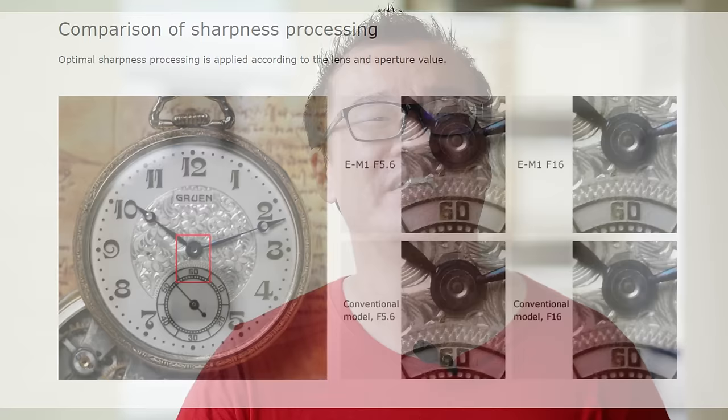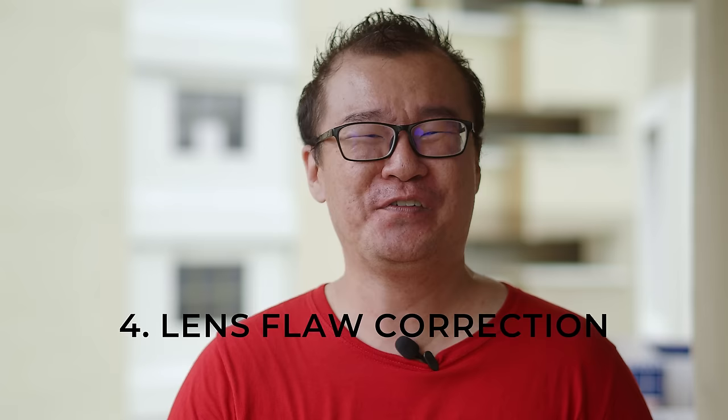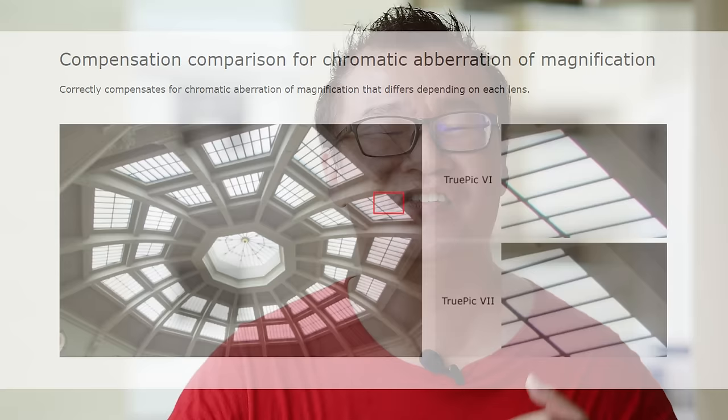Number four: technical lens flaw control. This is not a feature exclusive to Olympus, but Olympus was the first to implement it in their cameras. Any lens attached to the camera body will exhibit certain flaws such as chromatic aberration, distortion, corner softness, and vignetting. Based on the lens attached, the camera will determine which profile to apply for correction, and all these flaws will be effectively corrected in the camera's software processing, giving you an optimized JPEG output.